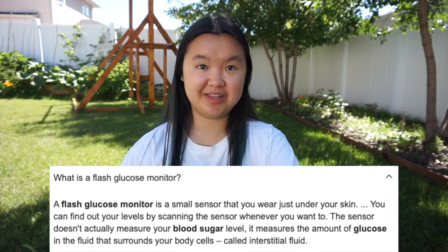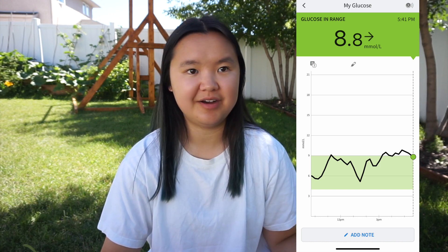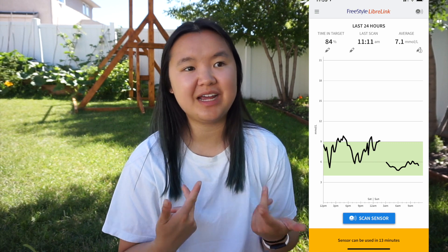Starting off with the Freestyle Libre sensor, it's technically not a true CGM — it's called a flash glucose monitoring system. When you use it, you have to grab your phone and tap it to the sensor to get the readings. That's nice if you don't really want to know your levels all the time, but the Freestyle Libre does still show you a graph of your blood sugar and trends. It can also only hold information in the sensor for up to eight hours, so if you don't swipe it in that span, it'll delete the oldest information and you'll have gaps in your graph. Personally, I didn't really like the fact that it's a flash glucose monitoring system because I like to know my blood sugar without tapping my phone to it.